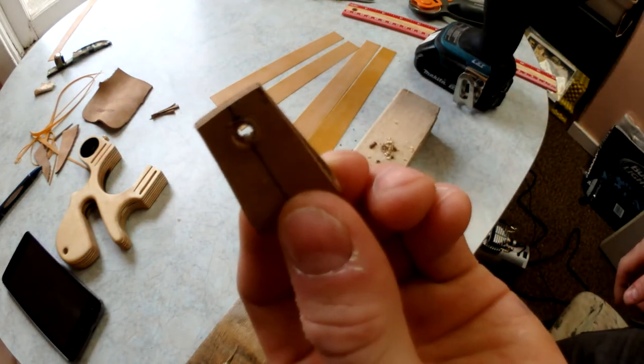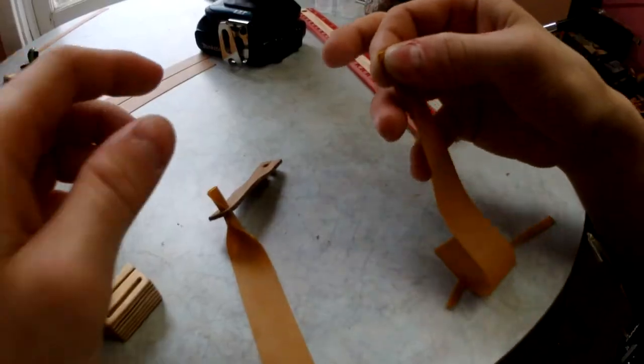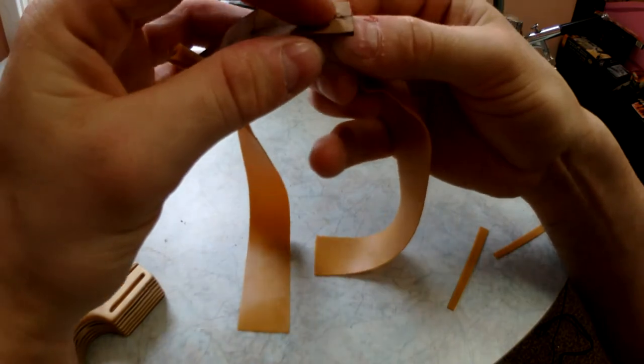There I have the holes for my rubber bands. Now I'm just going to peel this apart. Now I'm just rolling these in three so I can fit them into the hole. Since I don't have clamps, I'm going to be using my lovely assistant here to help me out to tie the knots.